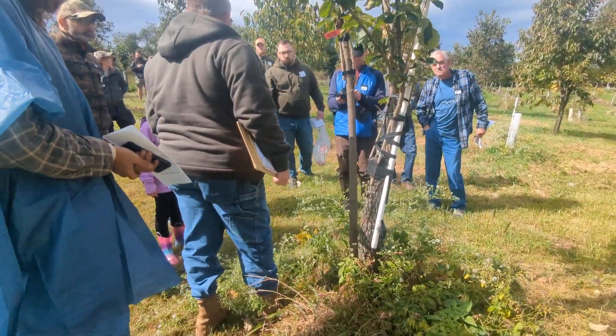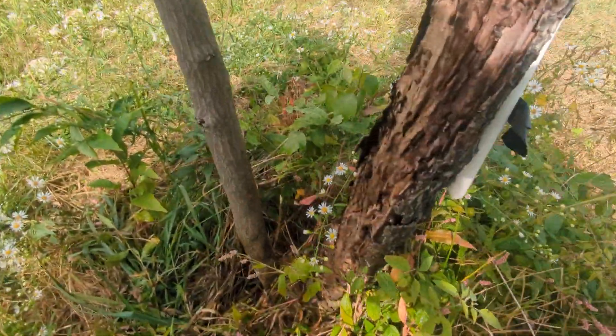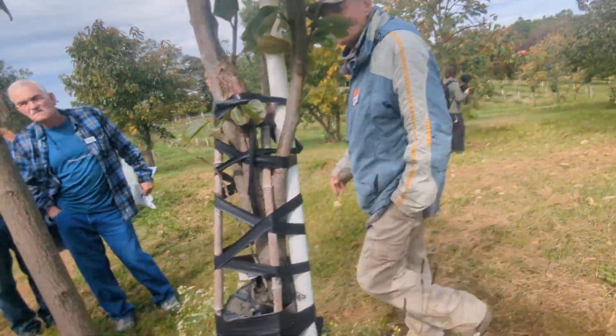Here's what happens if you remove them all except one: the whole side of the tree rots out. If it's not feeding it, it'll rot out.